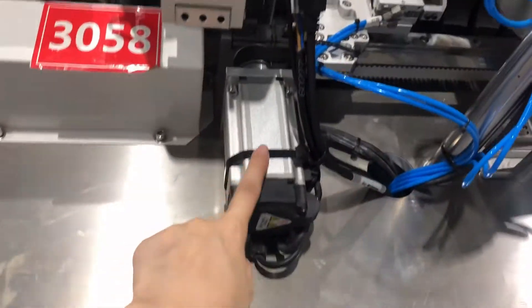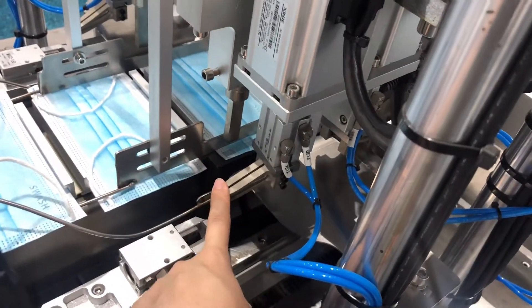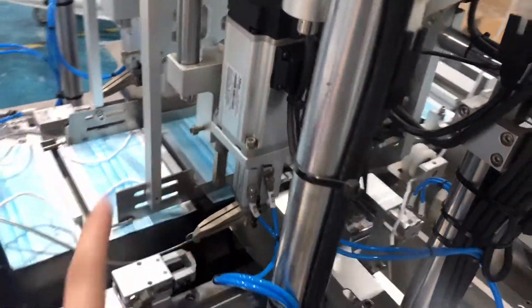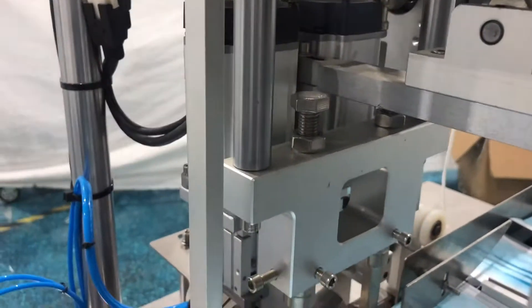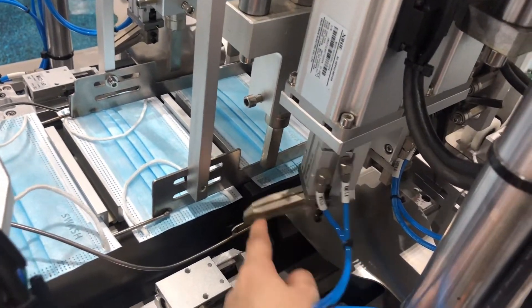This servo motor is mainly to drive and stretch the ear loop. Then each clip has a Shinjai servo motor — we can see 2 here, and that side is the same. This is mainly to control the turning of the clip.